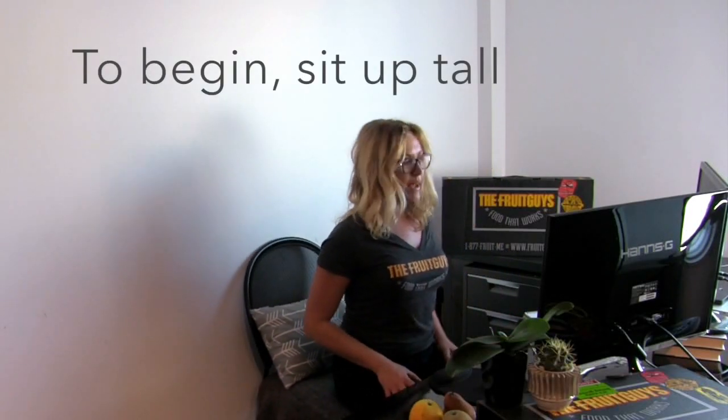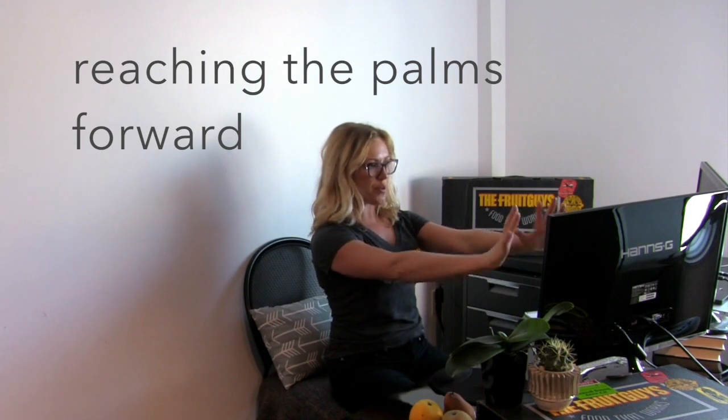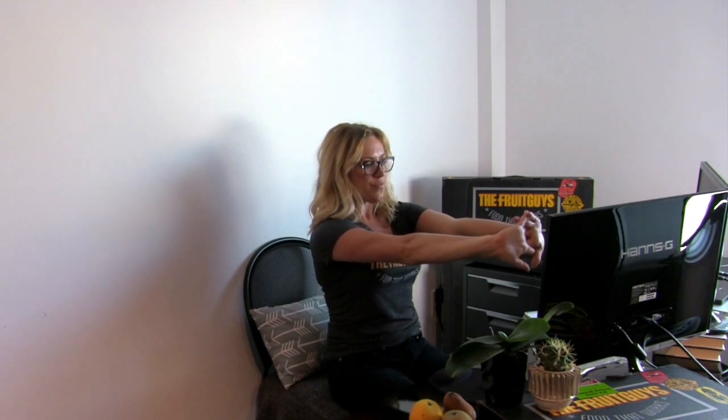We're going to begin sitting nice and tall on the sitting bones, reaching the palms forward in line with the shoulders. Arms stay straight, palms clasp and flip away from you. Drop the shoulder blades down your back so you can feel the collarbone open.